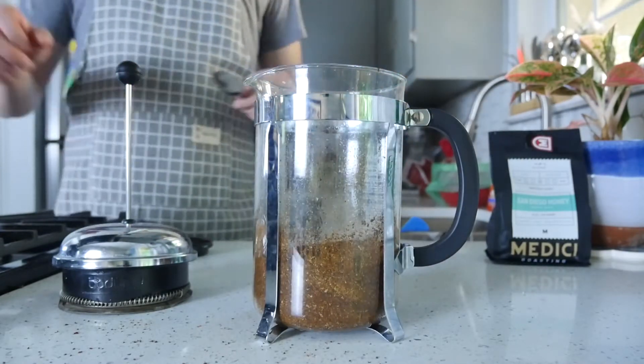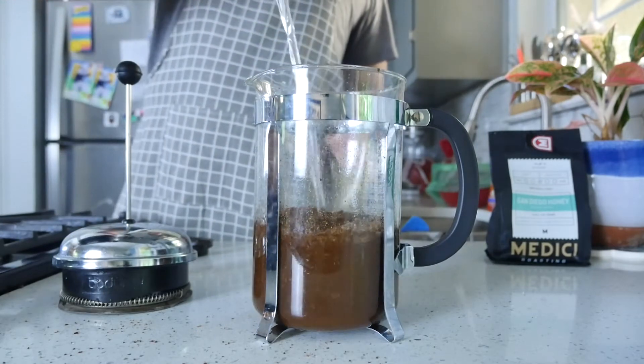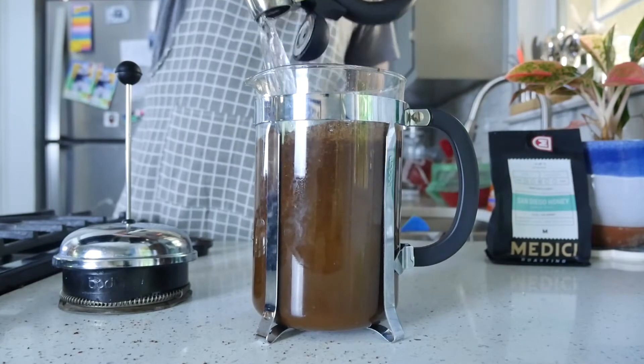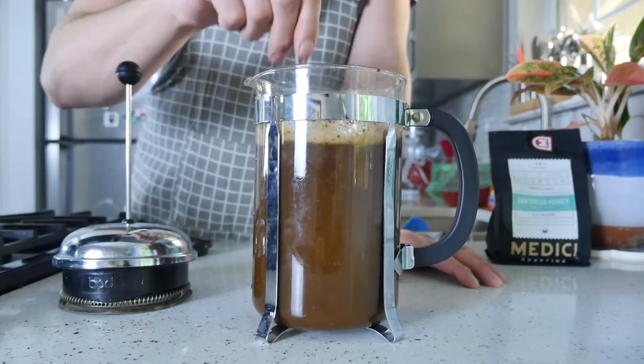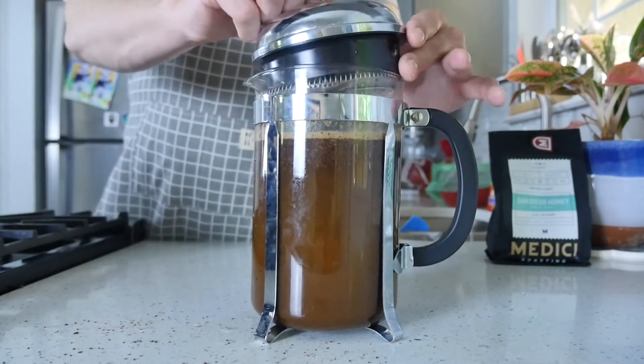First things first, add your coffee into the French press and then pour all of your water on top of it. Grab a spoon, mix everything together, make sure all the grounds are incorporated in the water, and then literally you're just going to wait for 12 to 24 hours.